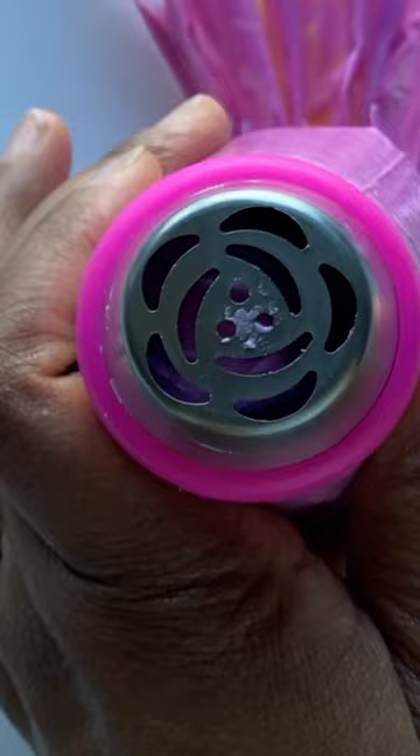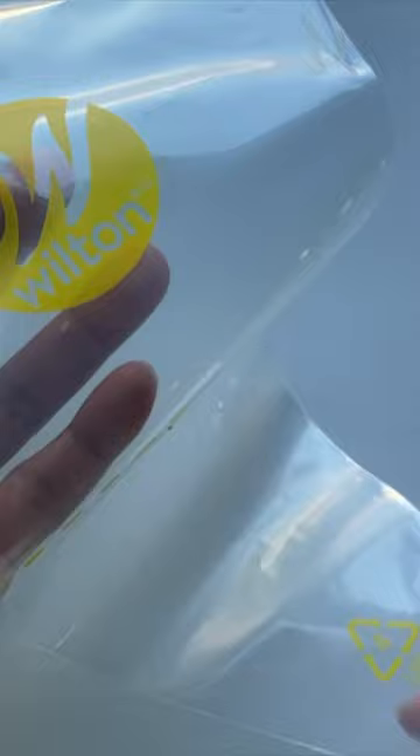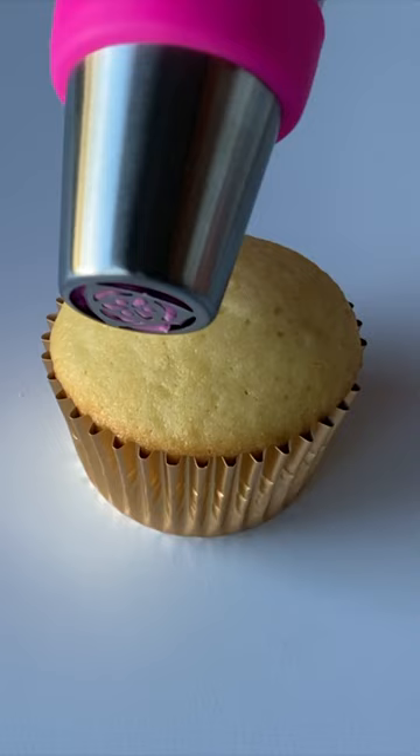Here are three helpful tips for decorating with Russian piping nozzles. First, use 16 inch decorating bags instead of 12 inch bags. Russian tips are much larger than other piping tips and require the extra bag space to work efficiently.